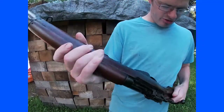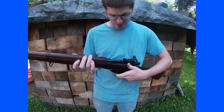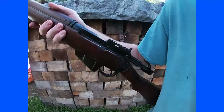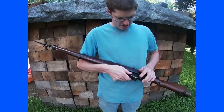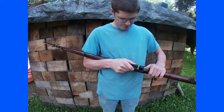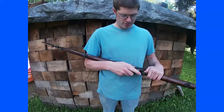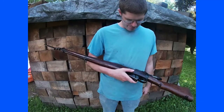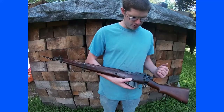A few notable features of this rifle: it has a 10-round magazine, while most rifles at the time only had five rounds. It is a detachable magazine, as you can see here, but they were never issued with multiple magazines.